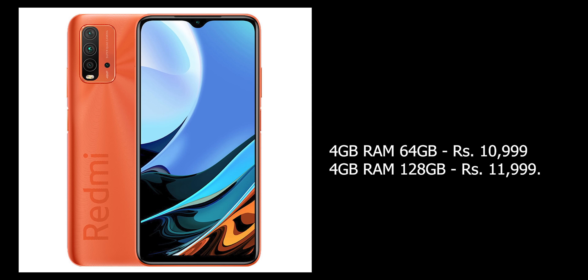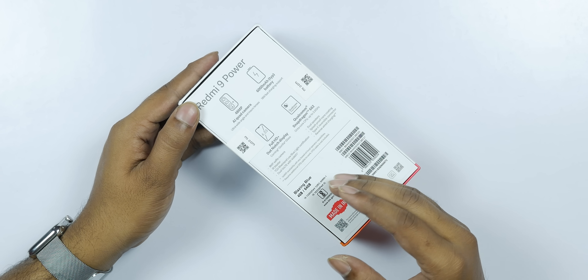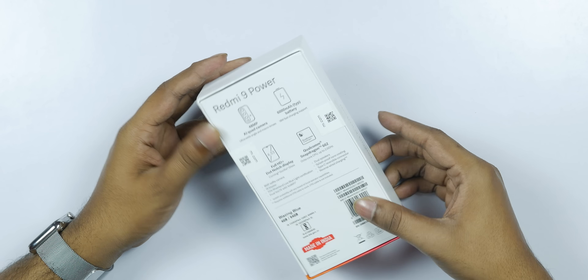The 4GB RAM 64GB variant is priced at ₹9,999 and the 4GB RAM 128GB variant is also part of the December 2.0 sale. It is available on Amazon and Mi stores.